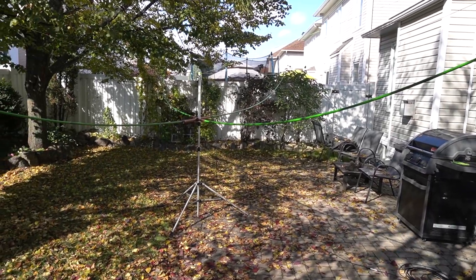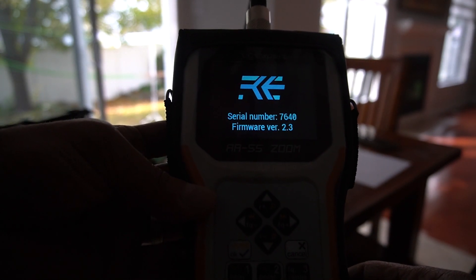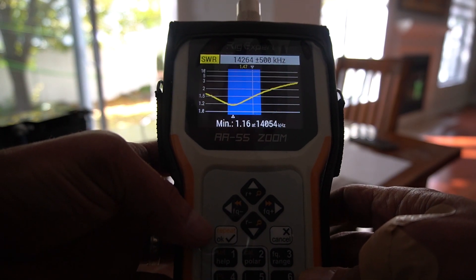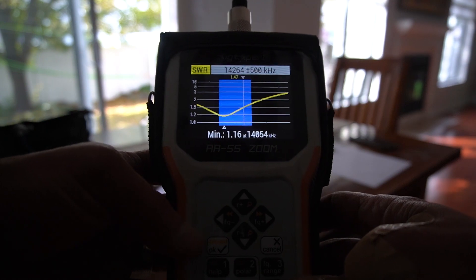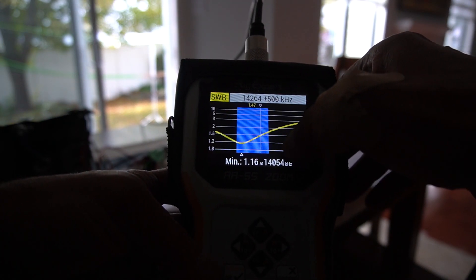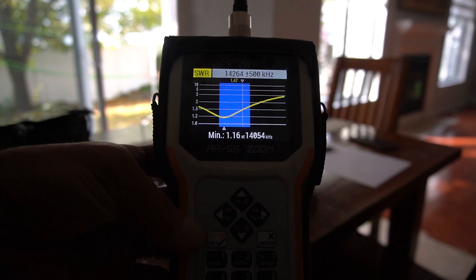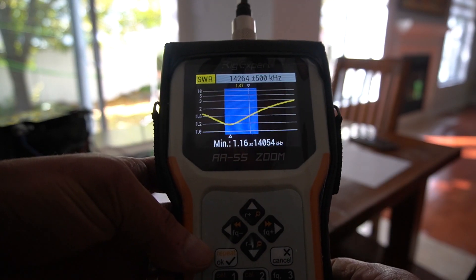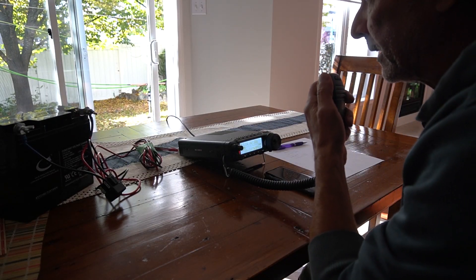Let's go inside and hook this up and see how it works. Let's take an SWR reading. There it is — it's 1.16 at 14.54 MHz, right at the beginning of the band. The first two wires I cut ended up higher on the band. I'm sure the SWR could be even better if the antenna were higher and in more free space, not surrounded by houses.